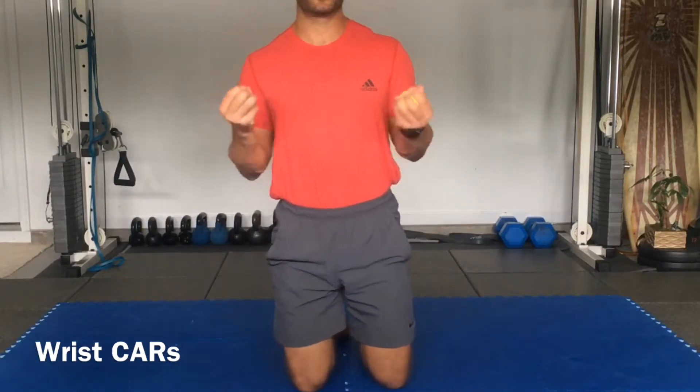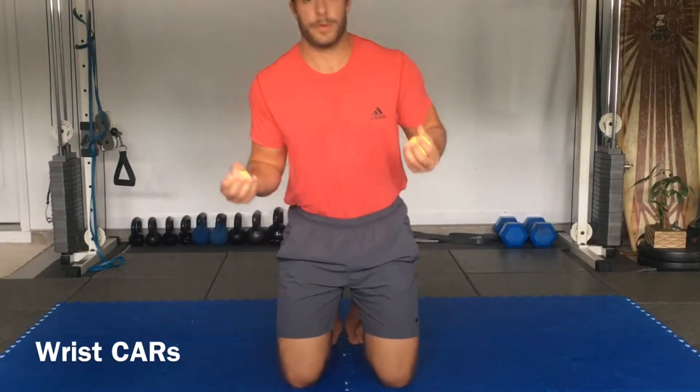What's up everybody? I'm going to show you some mobility exercises using two tennis balls. Using the two tennis balls, we're going to grip onto them. If you don't have tennis balls, you can just squeeze your fists.